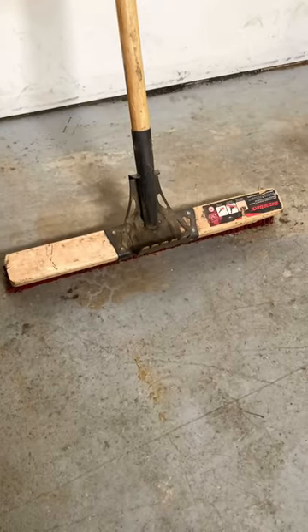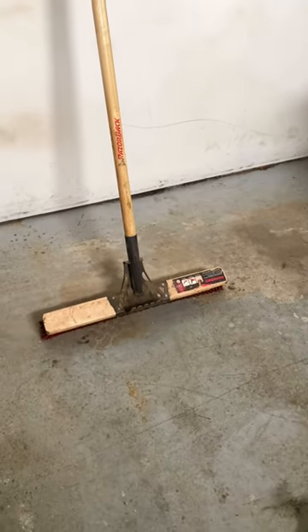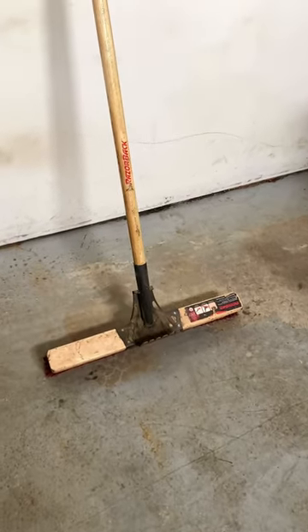You get a pile of gunk on the floor in the shop and it works well. I've been very happy with this. I bought it from Home Depot in Canada. It is a beast.